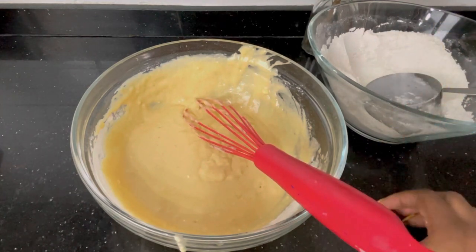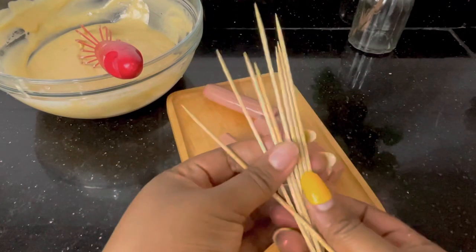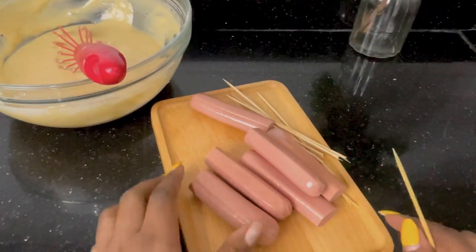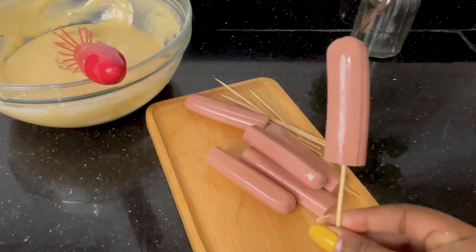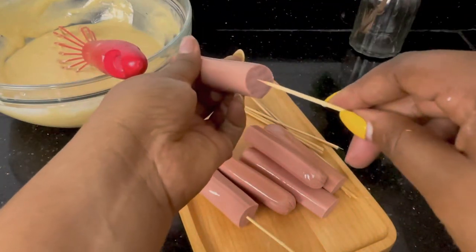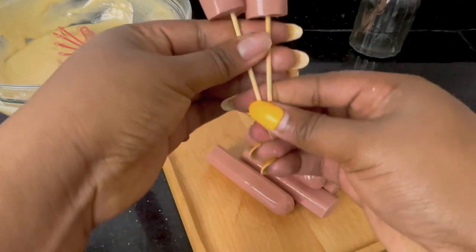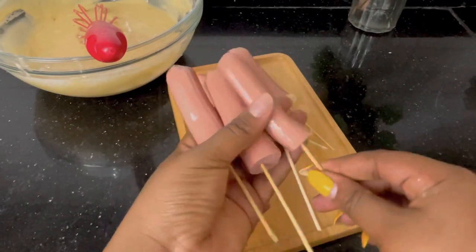Then you pick the sausages that you've halved and get a skewer. I divided my skewer into two to get a shorter length, then insert the skewer into the middle of the sausage. Repeat this for all the sausages. For this recipe I used two packs of frankfurters — it was enough for the mixture I had. Skewers are very very important to make this recipe; if you don't have them, you can get them from any local store — just ask for skewer sticks. Next, get a glass cup with a deep size.